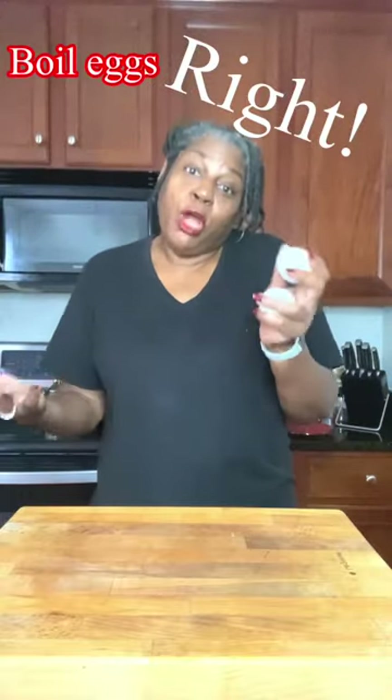Do you ever need to boil eggs but you don't know if they're done enough? Is it soft-boiled? Is it hard-boiled? How can I tell? Come with me, I'll show you what to do.